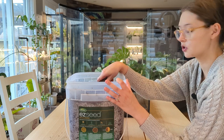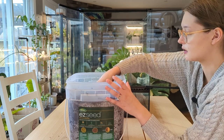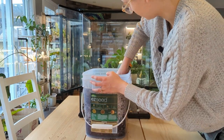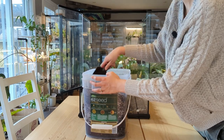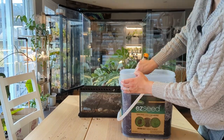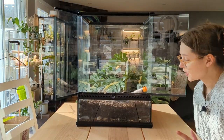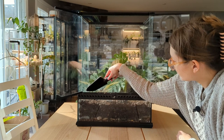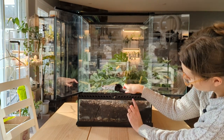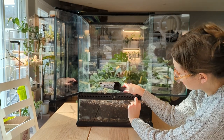I normally use this container to store my aroid mix because it's a nice sturdy container. I filled the tank with substrate, and if I don't use all of it, that's fine — I can use it for other things. It could be a little more filled, but I think if I add a layer of sphagnum moss on top, that'll give me the extra bit I need.